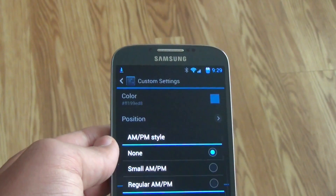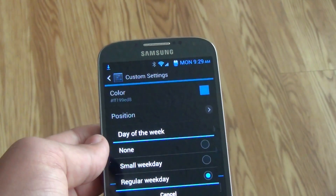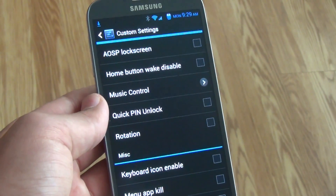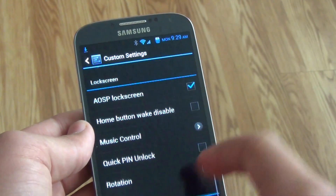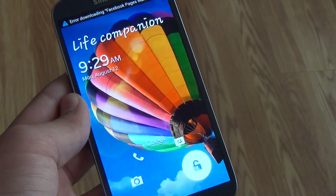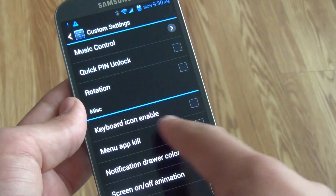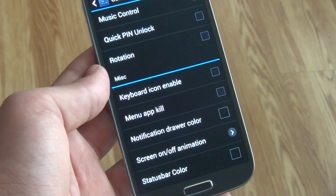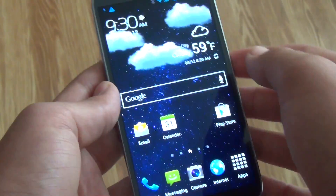Of course, you can also change the position, add AM/PM, and take away or add the day of the week. You also get to choose if you want the clock small or big. This is where we get into more AOSP controls — you can add an AOSP lock screen and get some more music control options, which is always awesome. It's the CyanogenMod AOSP lock screen with extra options like camera and messaging. Going further down, there are options like keyboard icon enable, using the menu button to kill apps, and changing the notification drawer and status bar colors.